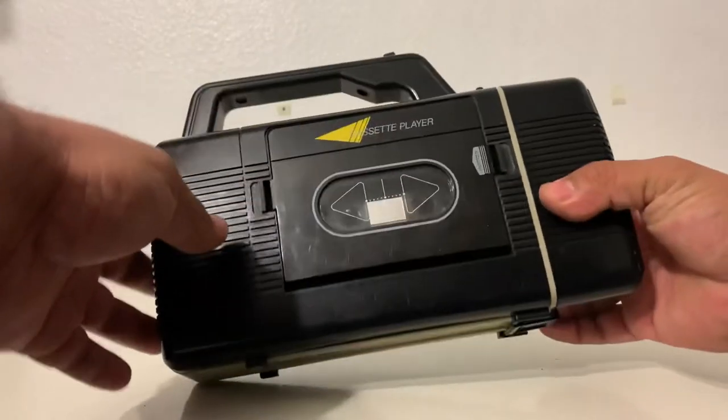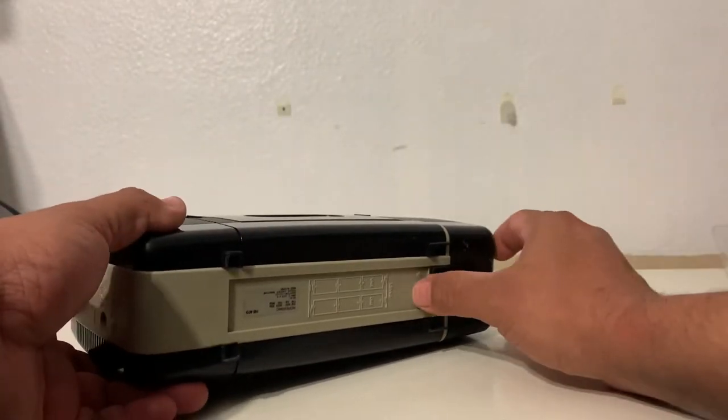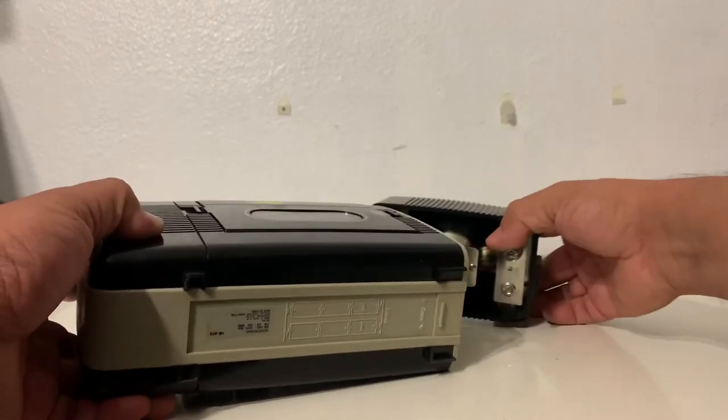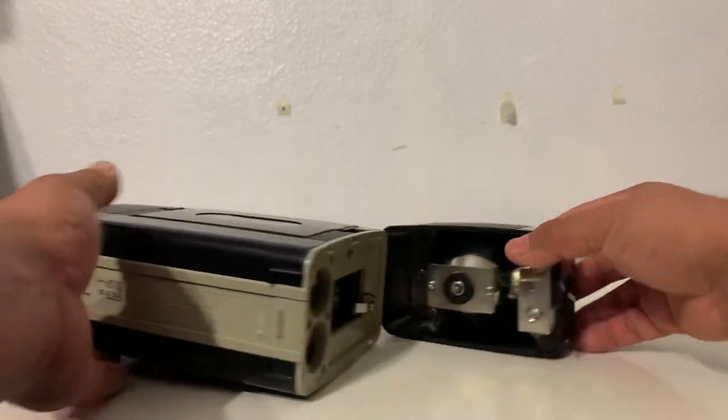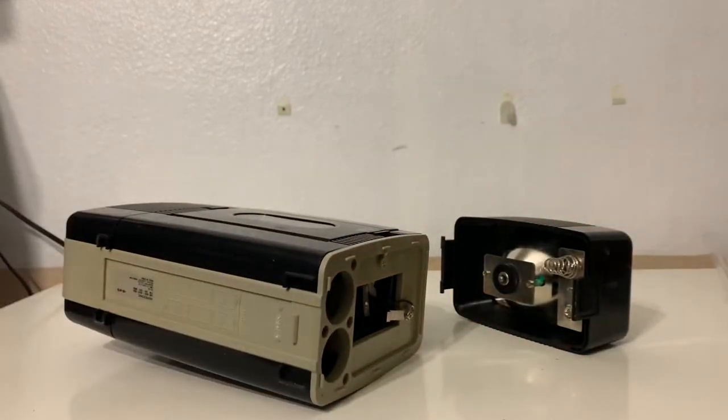The way you open this thing is there's a clip right here at the bottom — you open it like that. And yes, it does work with batteries.